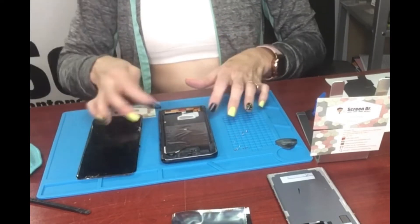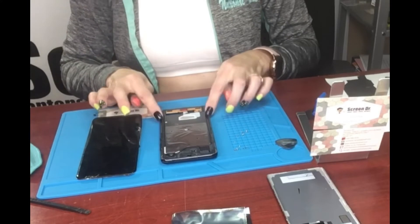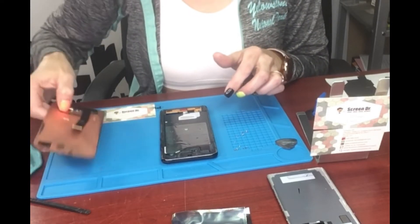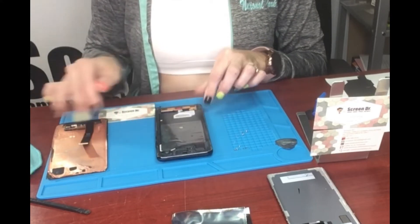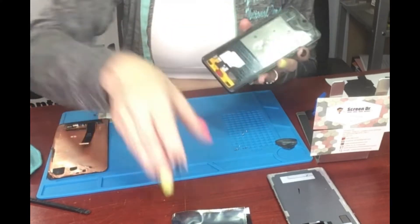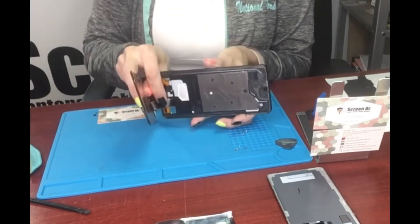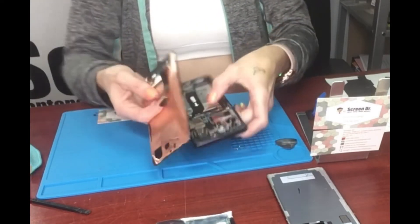The glue on here is still pretty sticky, and if it's not really torn up you could potentially use it again, but I like to usually use new tape and I'll probably put some on the screen as well. We're just going to get this all cleaned up and ready for the new screen. The new screen plug comes out the back like so, and then it plugs in up here.